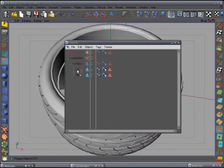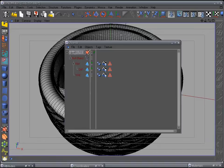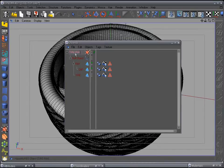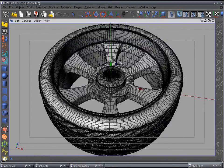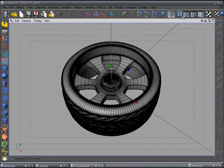Go back to the objects manager. Drop the cap inside the rim object because it's part of the rim. Name this group 'Tire Rim' — and that is the tire and rim. Let's do a quick little render.